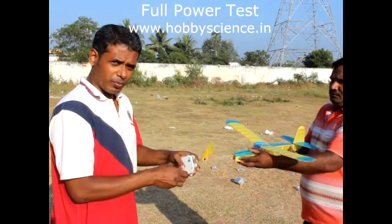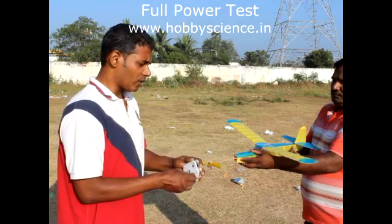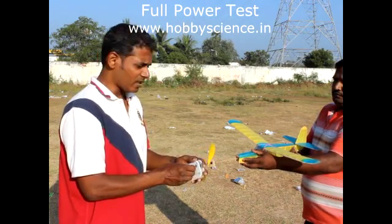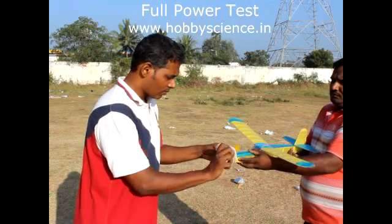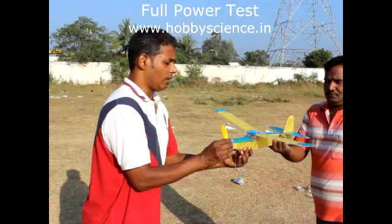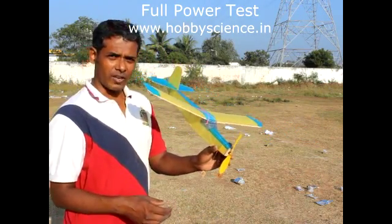As you keep completing turns and nearing 400, keep coming closer — but never go beyond 400 because otherwise you might break the rubber. Now approximately around 400 turns are in this rubber motor. We will see how this plane flies.